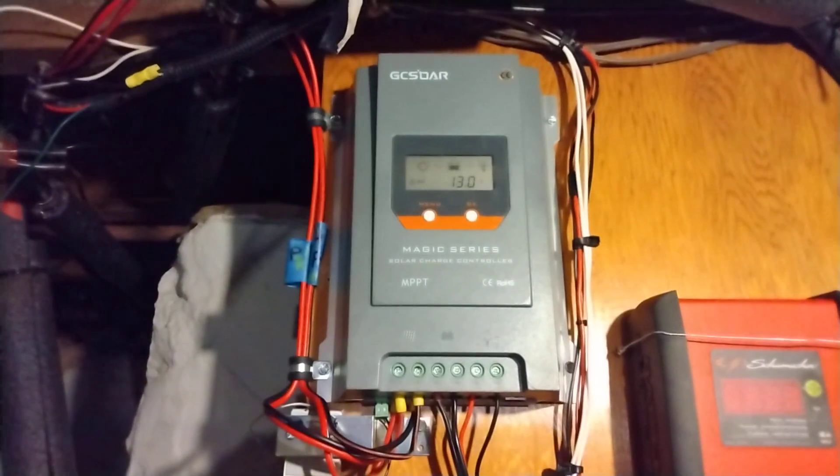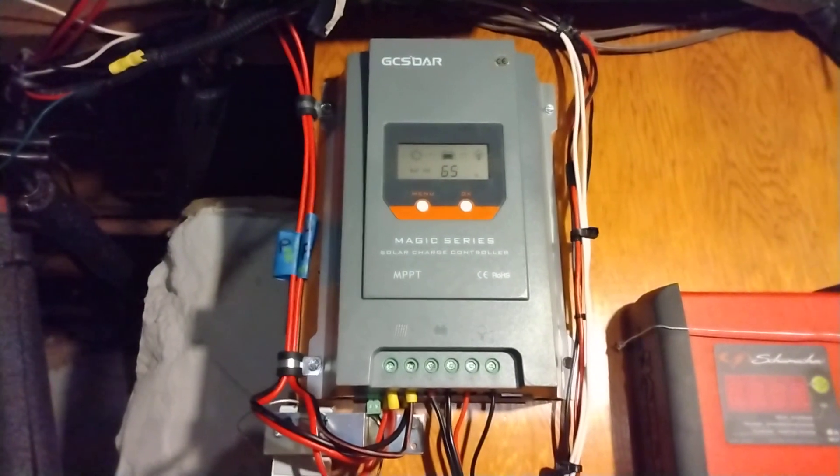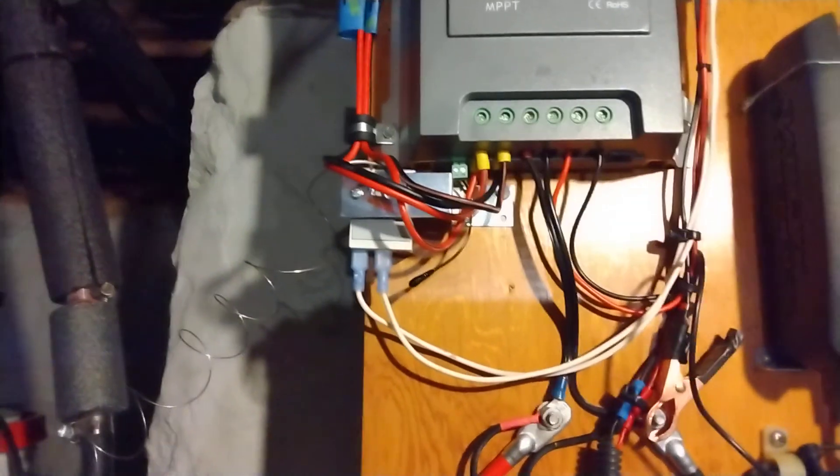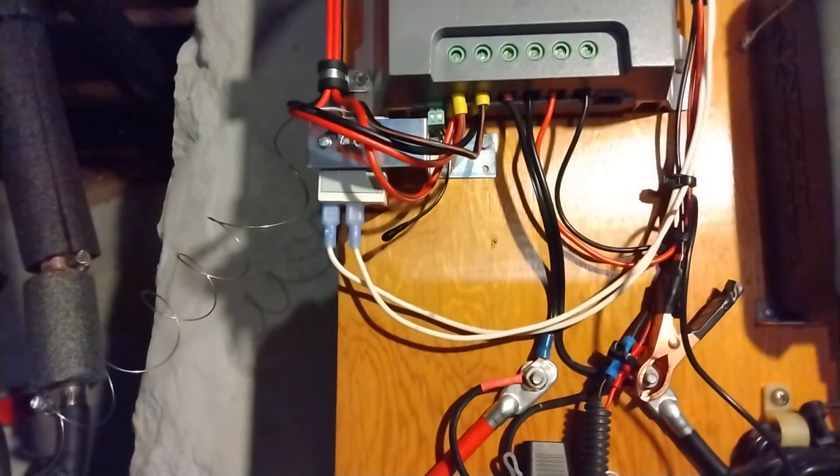The Harbor Freight kit is a great hobby kit, but if you're going to get serious about solar, you're just dipping your feet in the water when you buy it. The first thing to go was the PWM charge controller — it never worked right from the beginning; I could never change the charge parameters, and eventually it gave up. As a result, I upgraded to an MPPT controller: a GC SOAR MPPT controller, 40 amp. I love this thing — it has huge lugs on the bottom that can take just about any size wire.